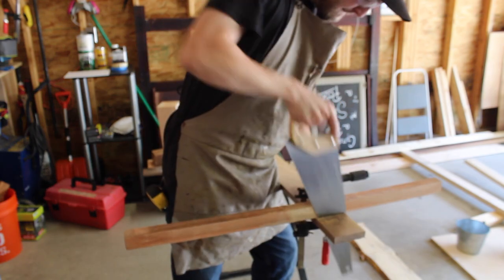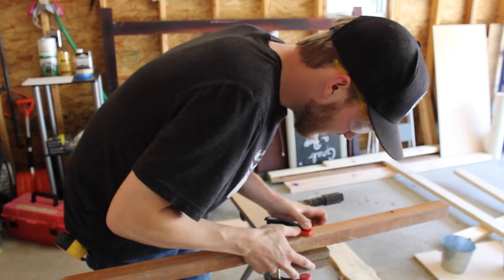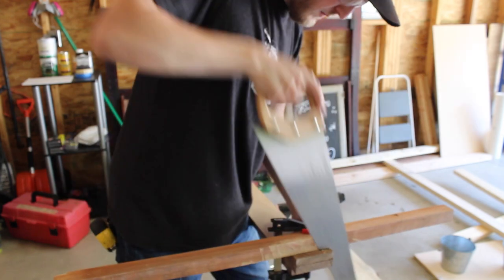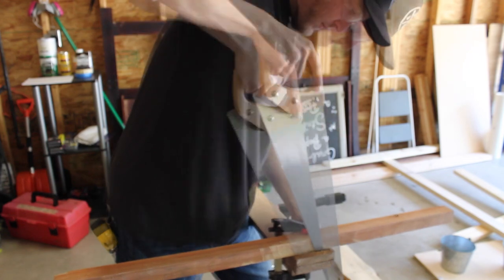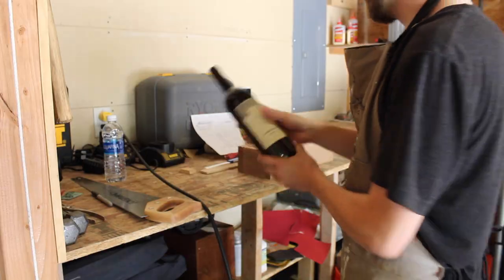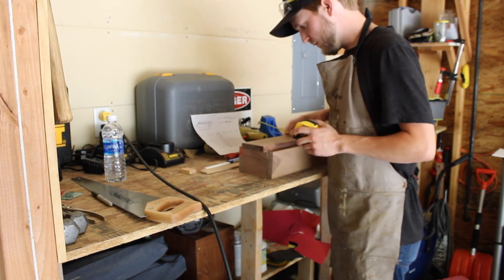I initially started with cedarwood, as you saw, and cut everything out, gave the design a test run and just kind of reworked some things. The hand tools here are absolutely intentional — I told myself that this needed to be a labor of love. The only power tool I did use was a power sander; everything else is solely by hand.